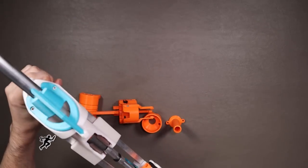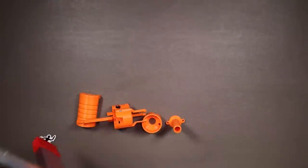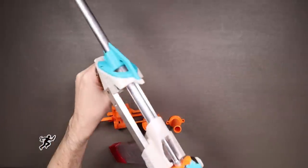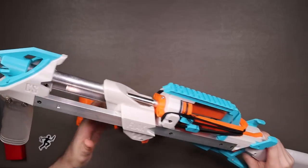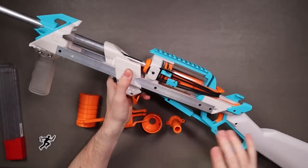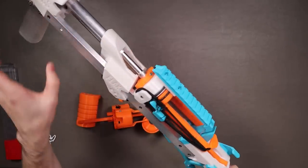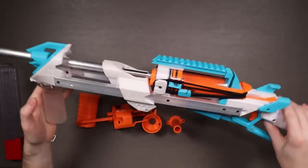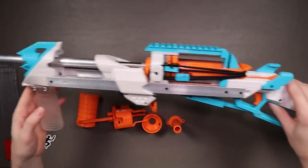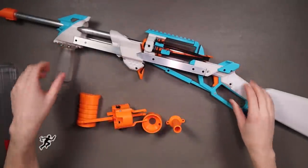Turns out if you actually take the time to fire this properly it will work — some sort of testament to how the Flak can be a bit finicky. If you try and use it properly it should work. Even a dry fire doesn't feel too bad. Really weird looking blaster but also really, really cool, and that long stock gives it a very unique profile.